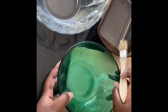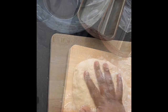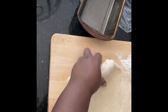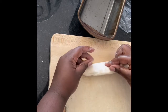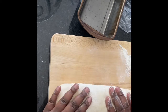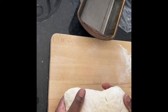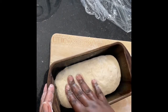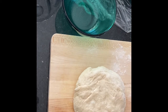Then it's ready to shape. Fold it, and then on each side pinch it inside like this. Then put it in your bread pan and set it outside to rest. With the second round ball, I'm going to cut it into pieces.